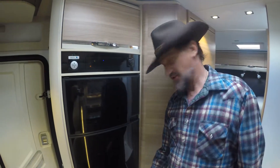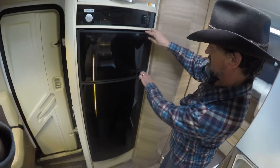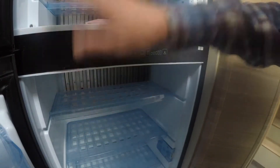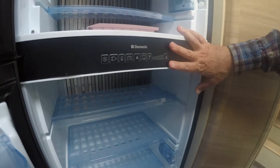Now we're going to talk about the refrigerator. This is the beauty right here. You've got to push them little buttons to get her open. Inside the fridge, between the freezer and the refrigerator, here's your controls for the refrigerator.